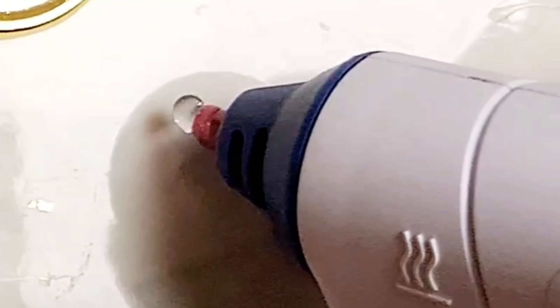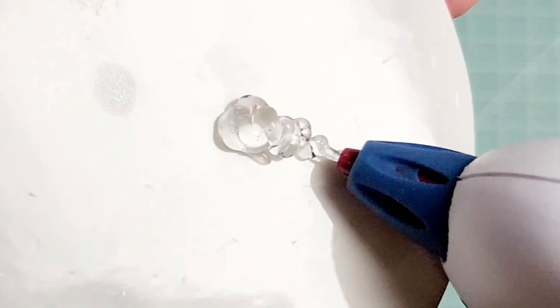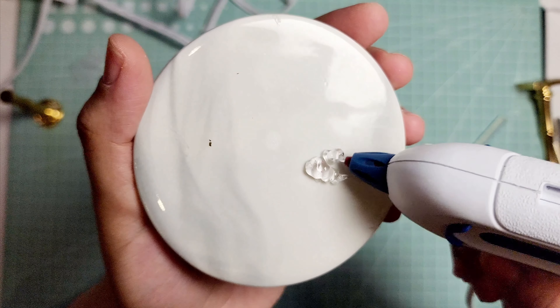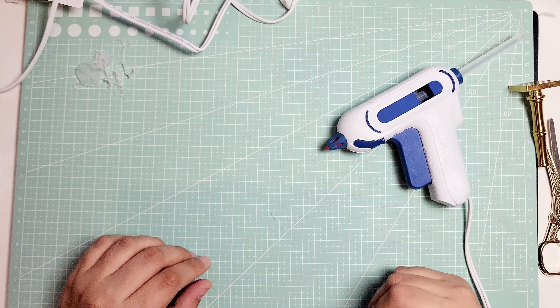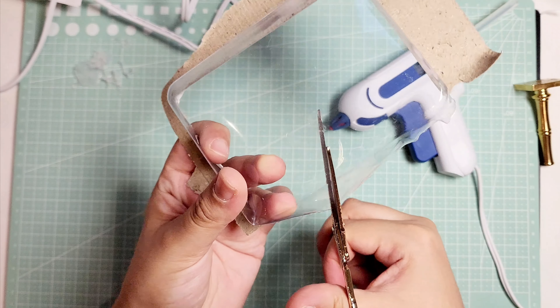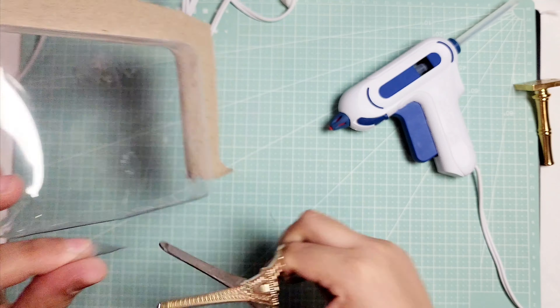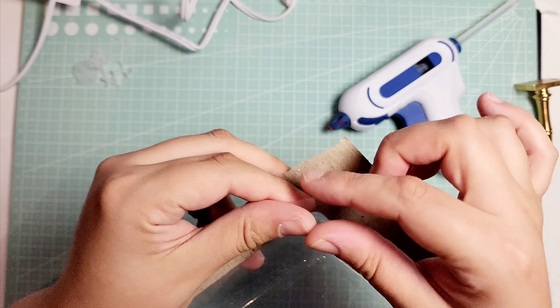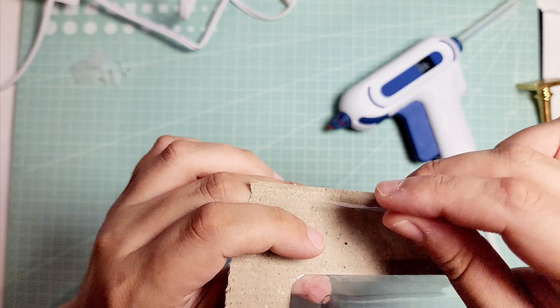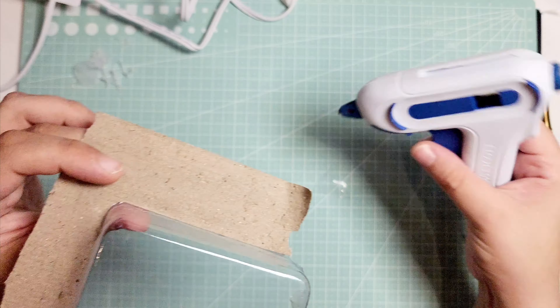I'm going to attempt to write my name, so literally using it like a pen. I'm going to attempt to glue different materials together. I'm going to take a piece of this plastic and attempt to glue it like a shark fin on this piece of cardboard and let's see how it holds up.